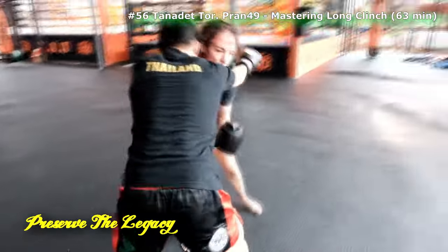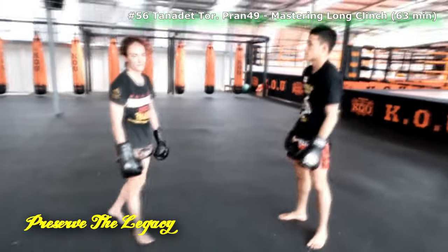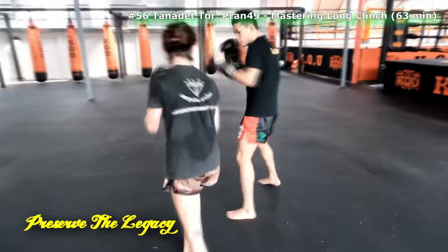He pulls in these little bursts that totally make the opponent look like they're just going to fall over — like they're utterly controlled by the movement that he's doing.